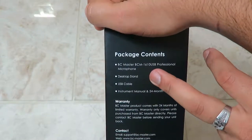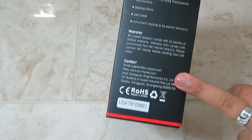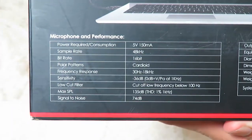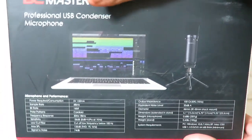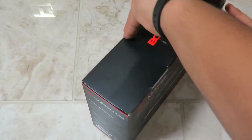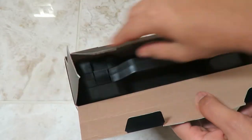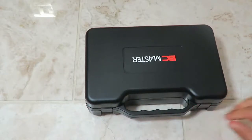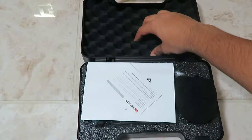What comes inside the box is the BC Master BCM 1610 USB professional microphone, a desktop stand, USB cable, instrument manual, and the 24-month warranty card. There's also contact information and specifications on the back of the packaging. Opening the box — wow, it comes very professionally packaged with a briefcase inside. Packaging-wise it's really well done — you get a premium look and feel, which is awesome.